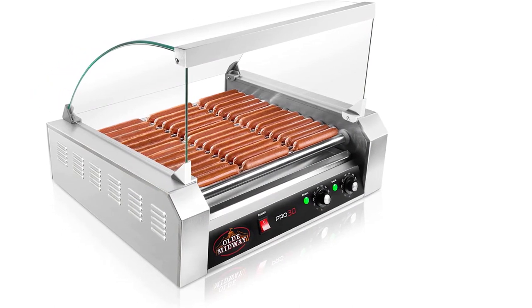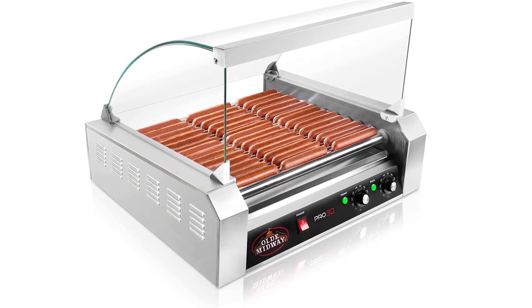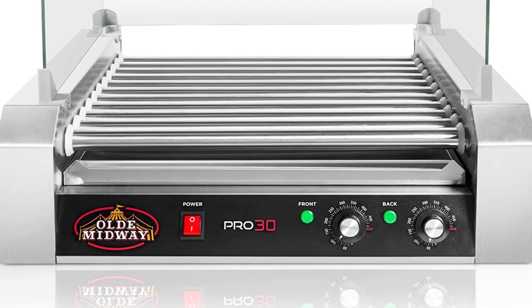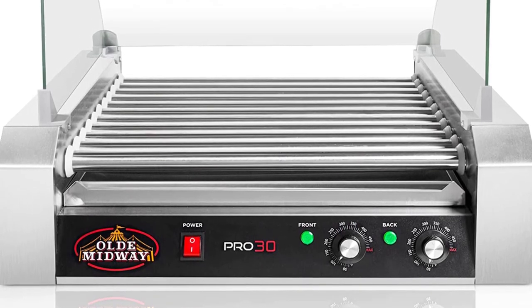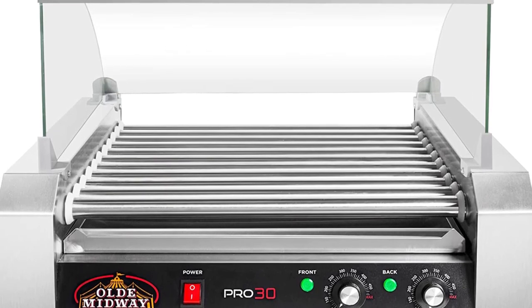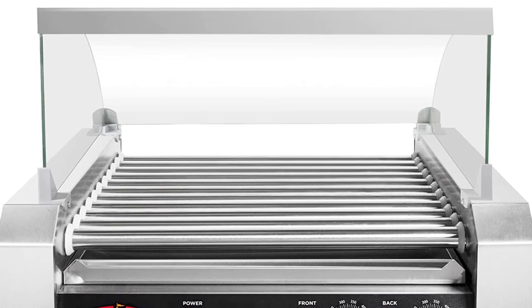It is also fitted with a stainless steel drip tray so you can easily clean the machine by the end of the day. With a non-skid rubber base and built-in fuse that prevents overheating, even people who don't have much experience with large-scale grilling can easily use this machine. The dual temperature control ensures you can continuously grill hot dogs while keeping some on the front rollers hot and ready to serve.